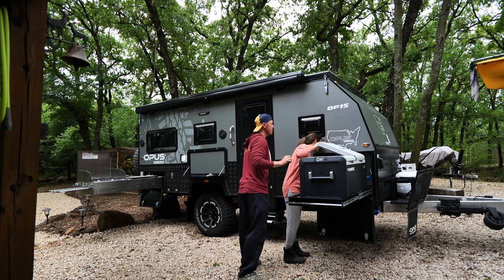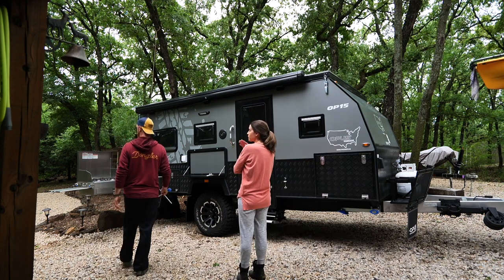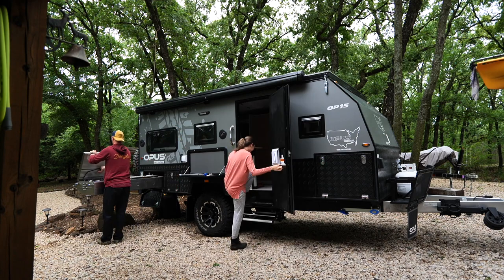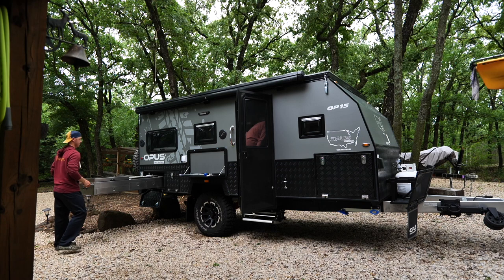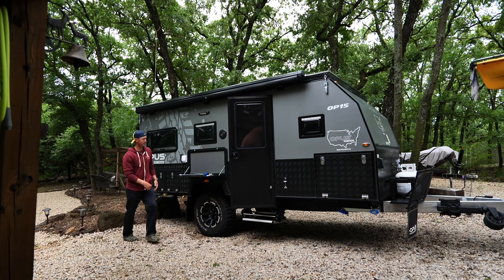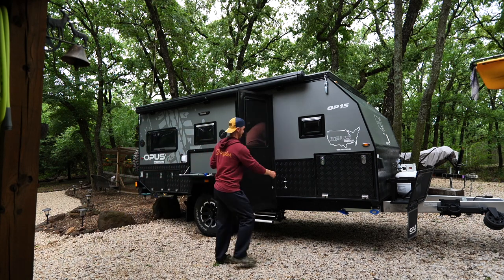You have a little bit of space right here. Emmy, don't go in that grass. You nesting in there? Well, y'all, the girls love, as Emmy calls it, the house on wheels. She's been on that thing every day.